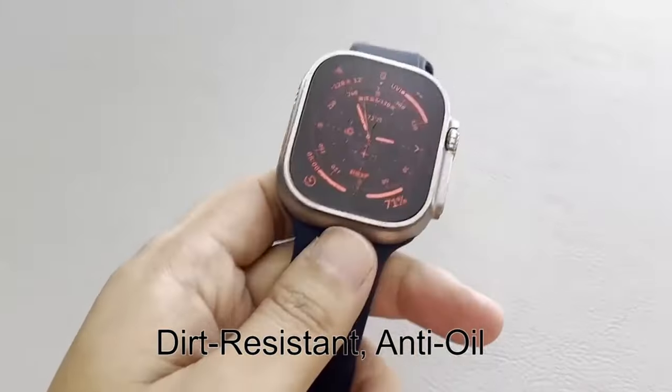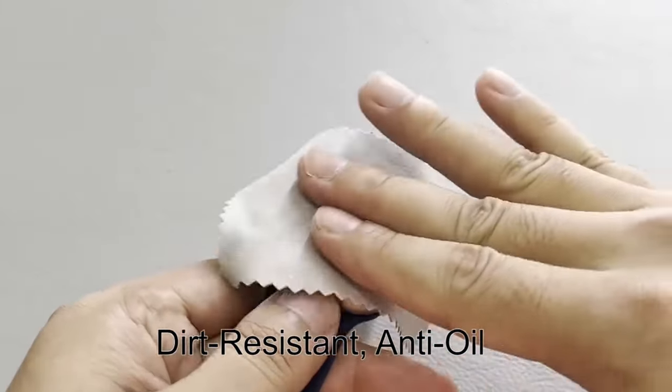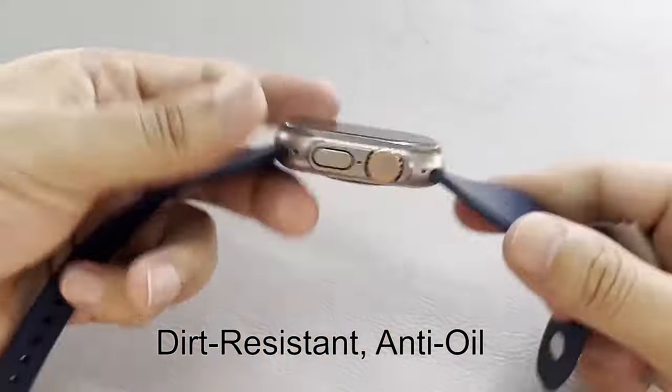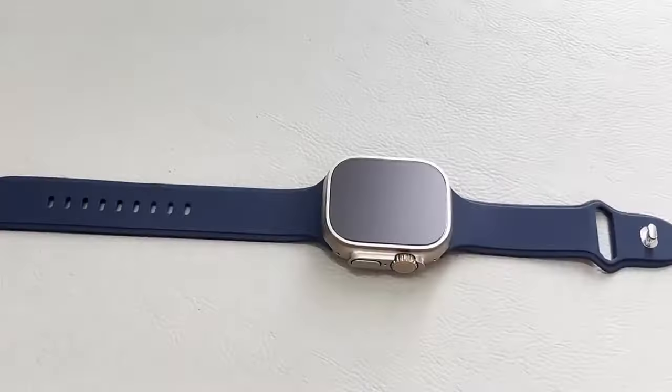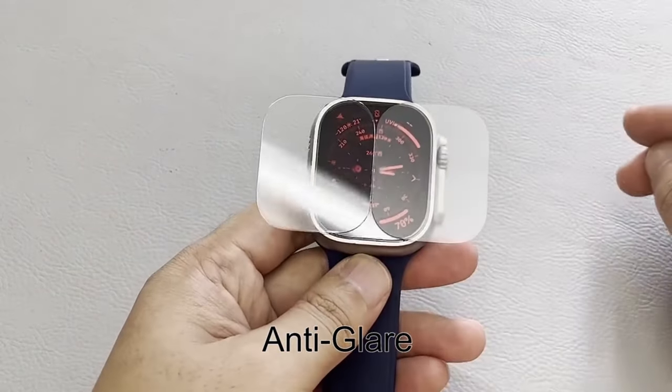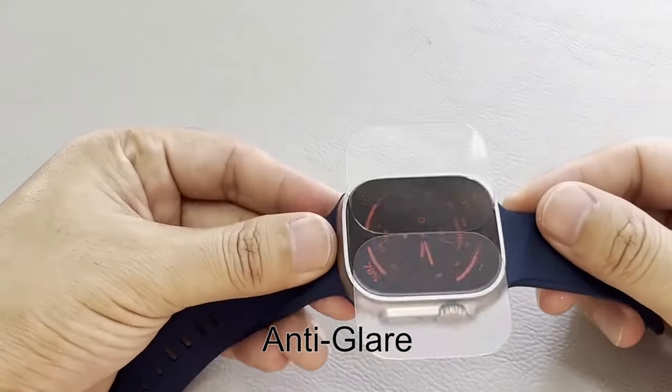Protecting your Apple Watch Ultra 2 is essential to ensure its longevity and pristine condition. With its advanced features and premium design, the Apple Watch Ultra 2 deserves the best cases and screen protectors to shield it from scratches, drops, and daily wear.